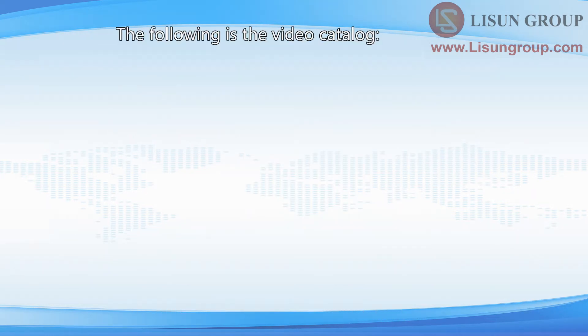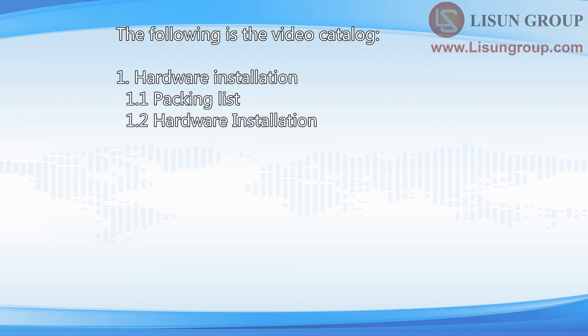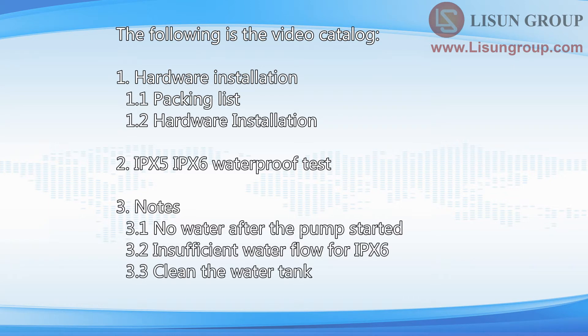The following is the video catalog: 1. Hardware installation. 2. IPX5 IPX6 waterproof test. 3. Notes.